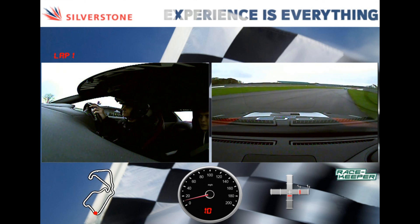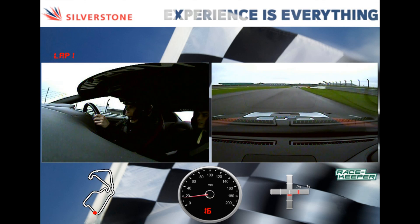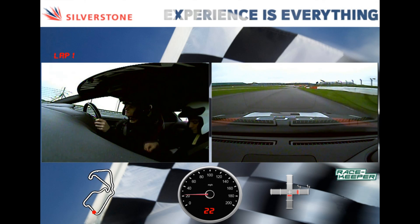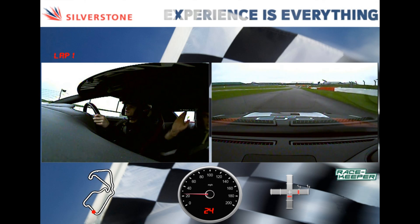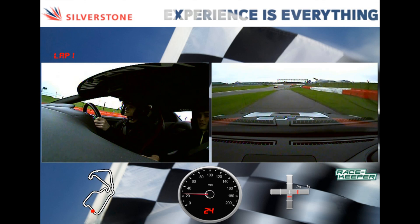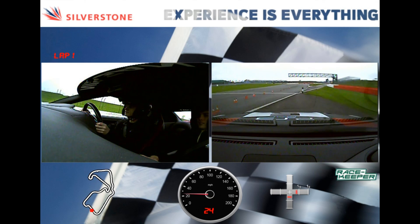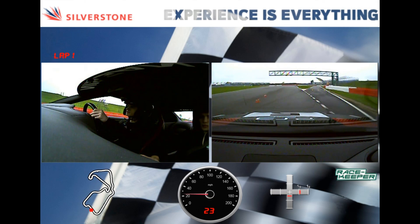So just remember, it is a little bit slippery, so just get a feel for the grip and everything first, and then we'll go after that. Okay, so you've got the gears now. So we're going to go straight out to the circuit, and when you do go on the circuit, just stay on the right-hand side. Okay, away we go then.